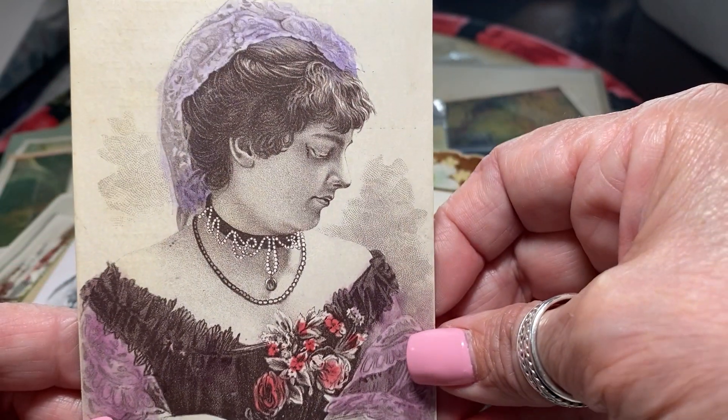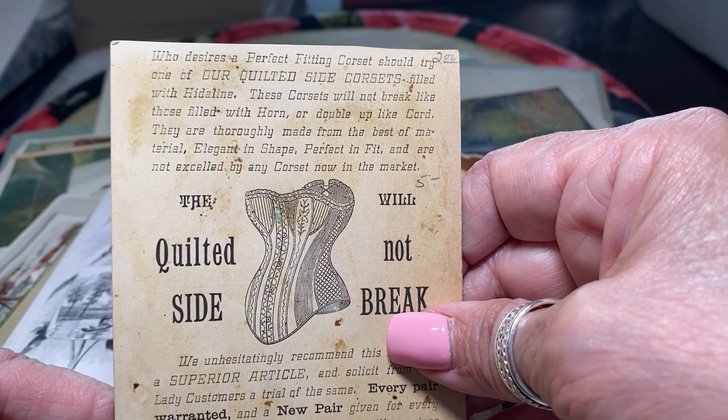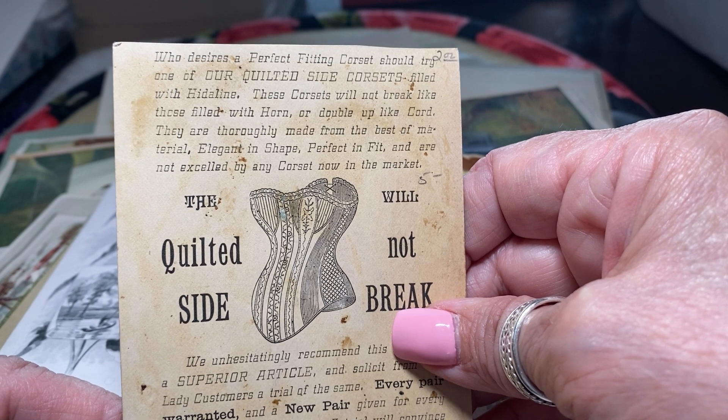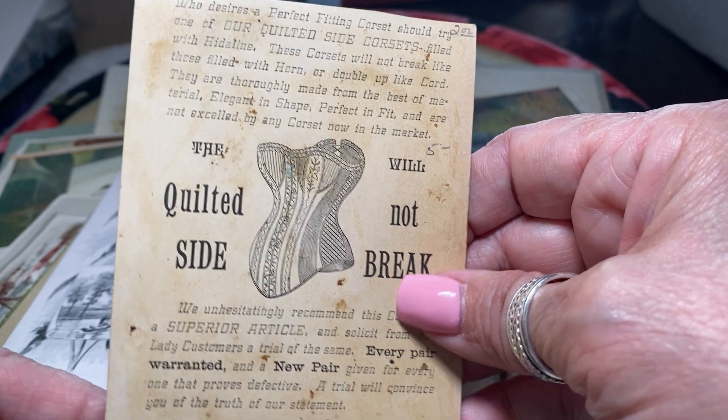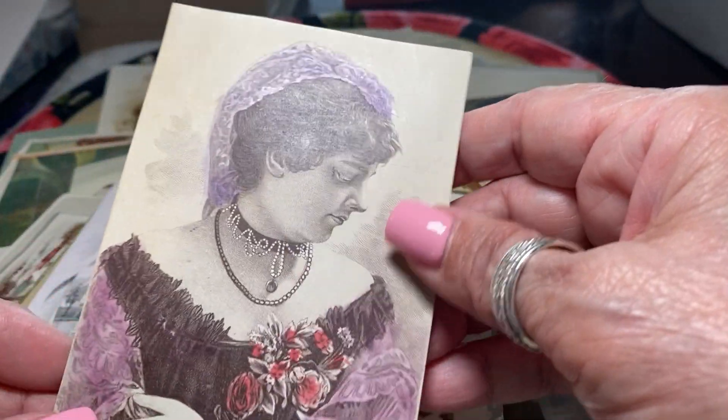Wow, these are so interesting. Back when women wore these kind of crushing corsets — this one claims it has quilted sides and will not break. It pretty much broke people's ribs. It really damaged a lot of women back then wearing those horrible corsets.